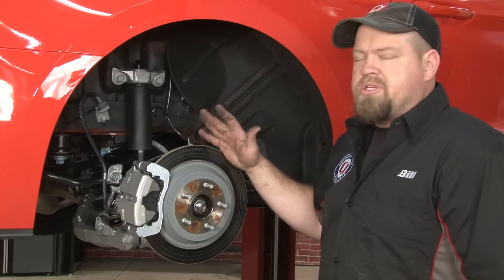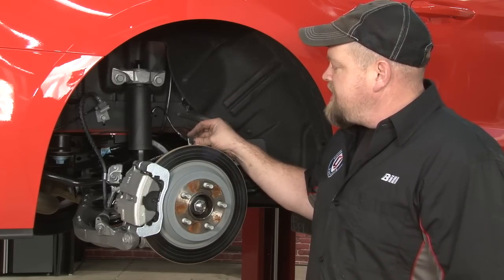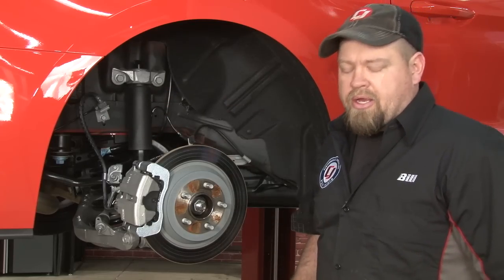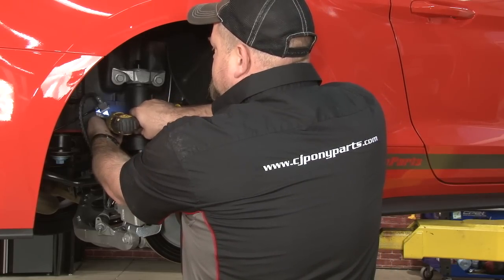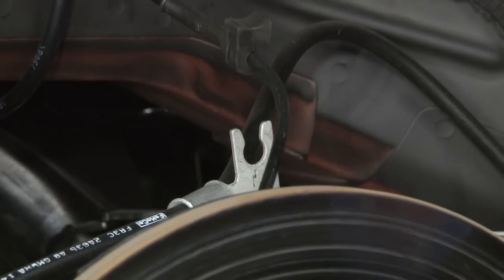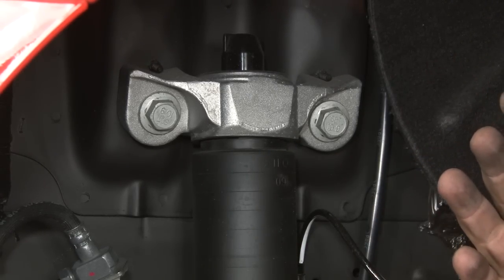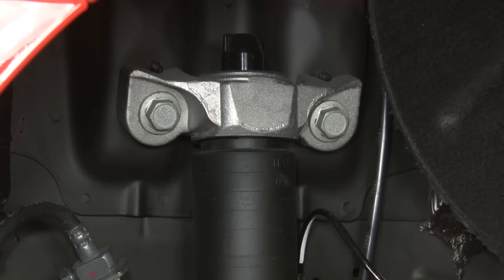To install the rear springs, we're going to lower the subframe of the car one side at a time. Before you do that, you want to pull the ABS line off the bracket here and remove this bolt — that'll give us more play with the brake line. The bump stop is inside the rear shock, so we have to replace that as part of the installation. We also want to remove these two bolts to remove the shock from the body, which will allow the subframe to go lower.